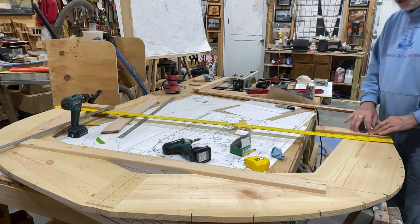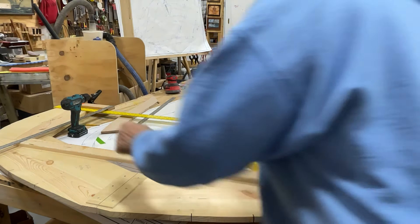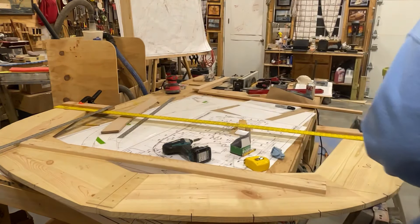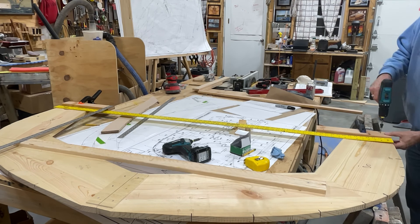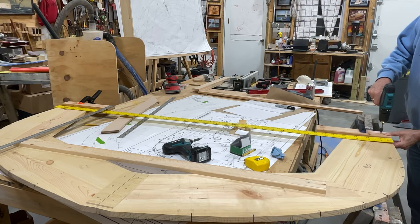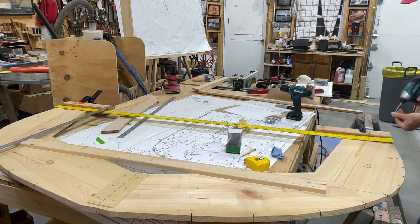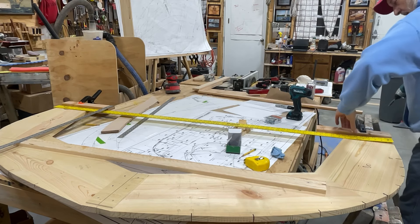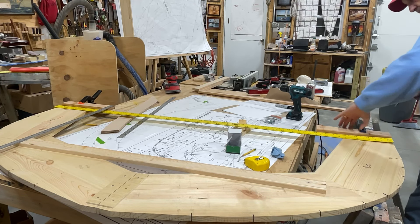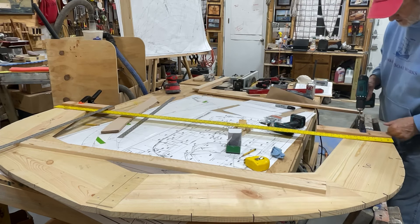I'm using a clamp to hold this down here just so it won't move around on me while I'm drilling, and I am pre-drilling these so they're not going all over the place and I'm countersinking them. If this one's on the edge here, I can double check and make sure I'm still flush down here - that feels really good, so let's put another screw in there.